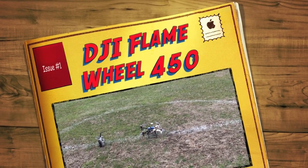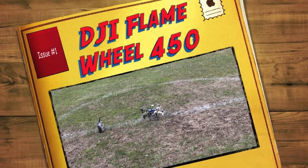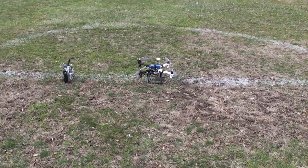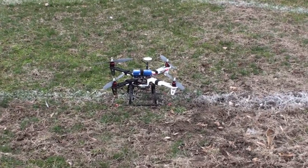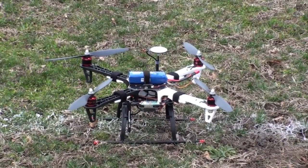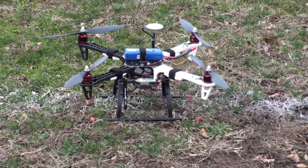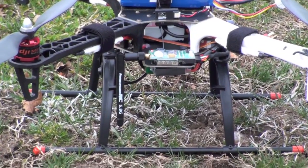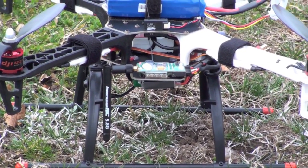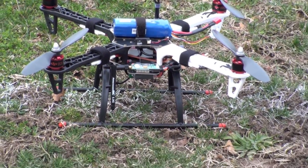This is going to be the first test of my new DJI Flame Wheel 450 with the Naza and the GPS module. On board this helicopter I have an ImmersionRC 5.8 gigahertz downlink video transmitter and we also have a camera by Speco Technologies.